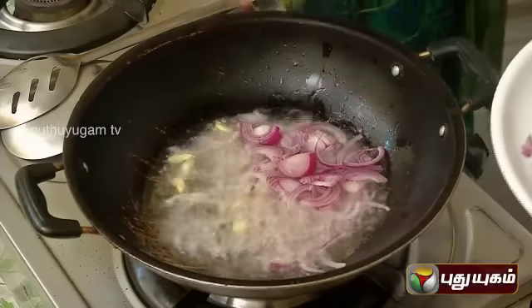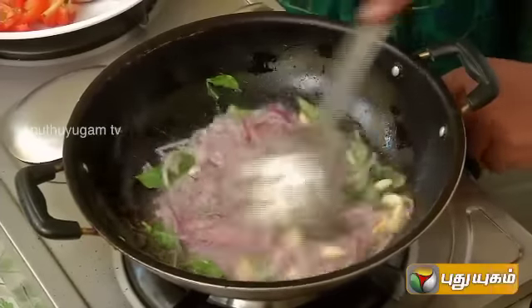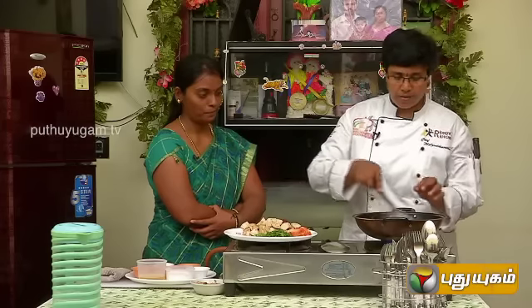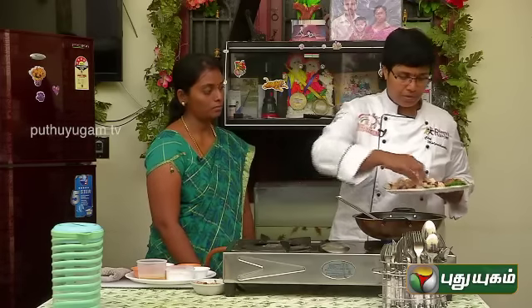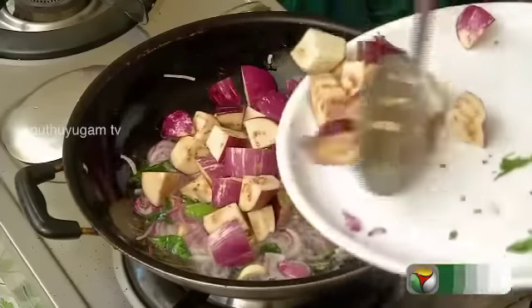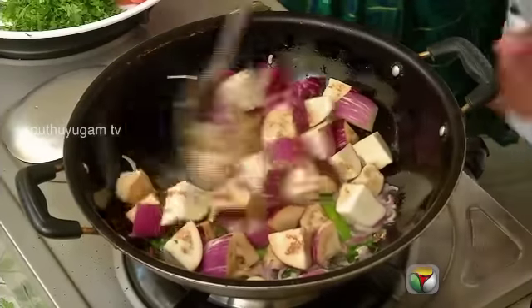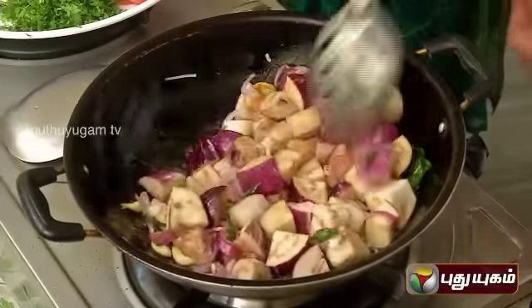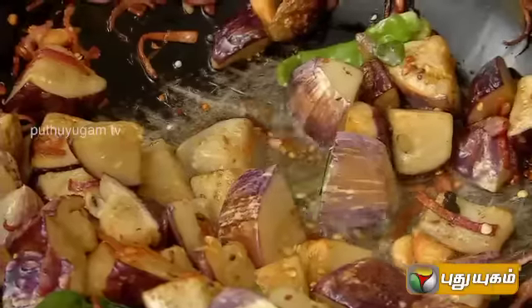Let's put the garlic in the pan, then put in the green chili. We will put buttermilk in the pan. We will wait for the roast. Okay. A tomato.